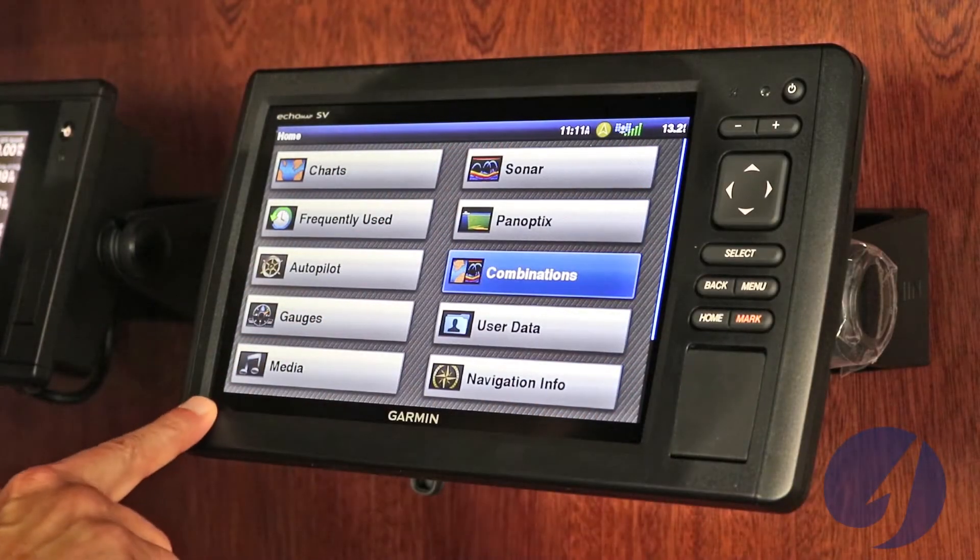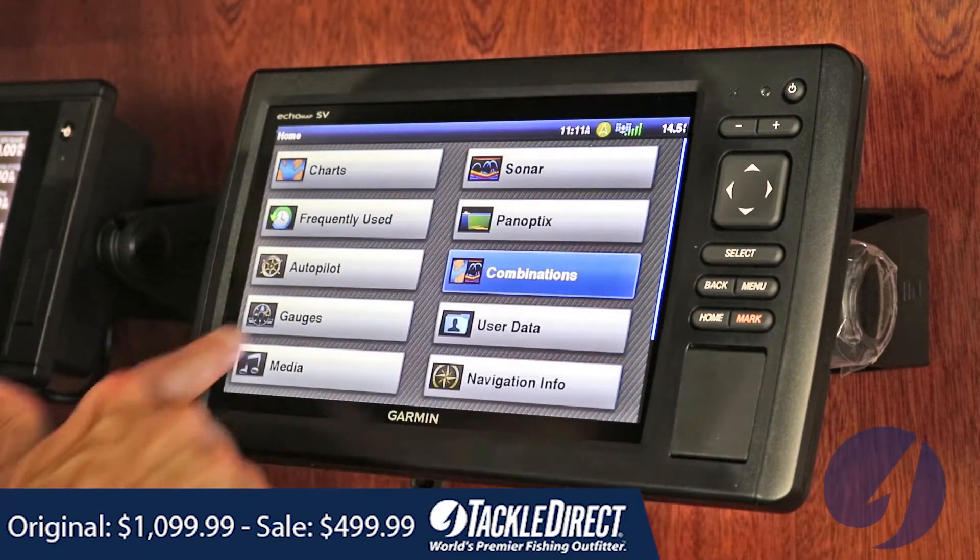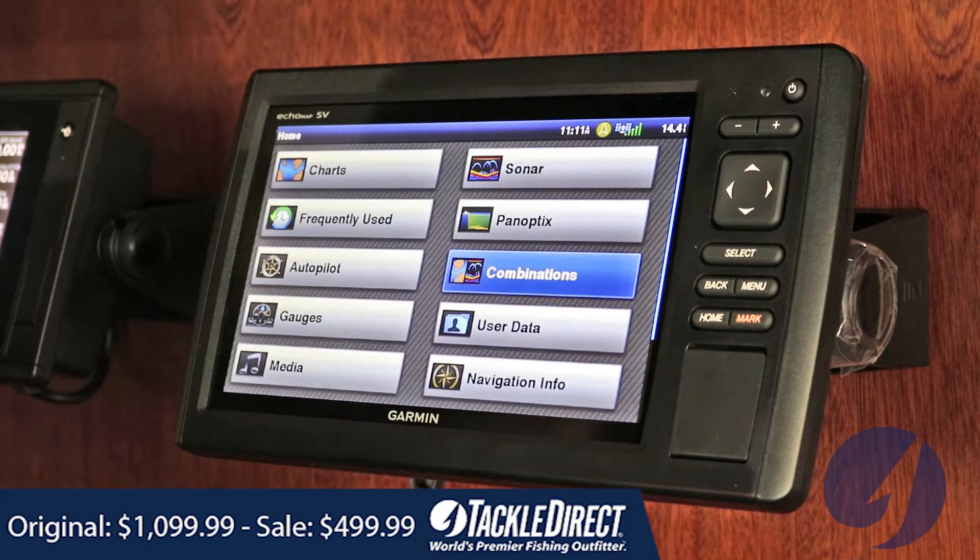Right now I just want to take you through the screen and kind of see what the functions of this are and how it can help you with your fishing. For starters, this has a 9-inch diagonal display. Normally, price points are gauged by the size of the screen, so for $499.99 to get a 9-inch screen is almost impossible these days. That's another reason why we really stand behind this sale.